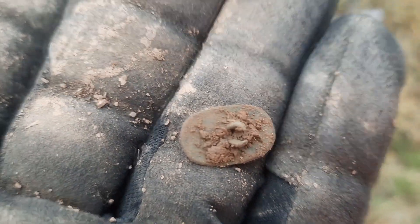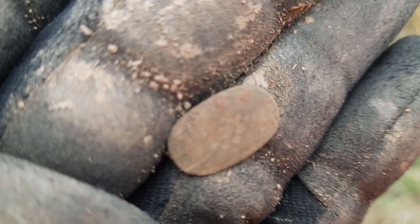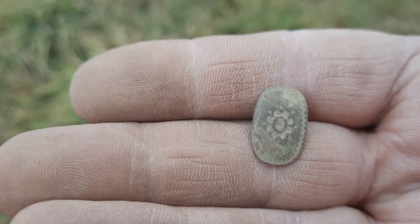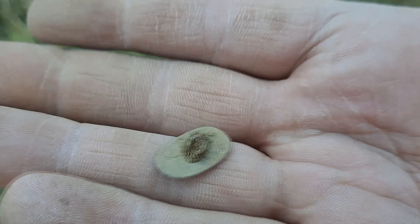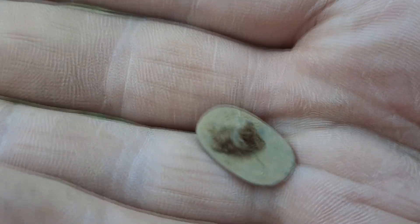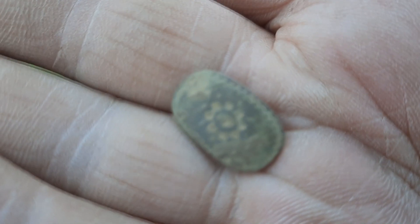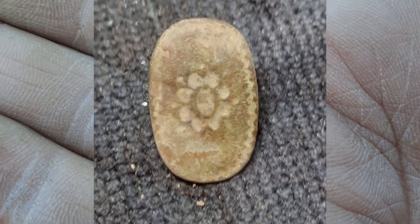Well, there it is, guys — another cuff link. I mean, that was deep. I haven't checked the front for a pattern — oh, I see a flower popping through. Sweet. There it is, guys — beautiful little colonial cuff link. Shank is there but it's busted, still — I will take that all day. Man, that was deep — a deep little 28 signal. All righty, cheers.